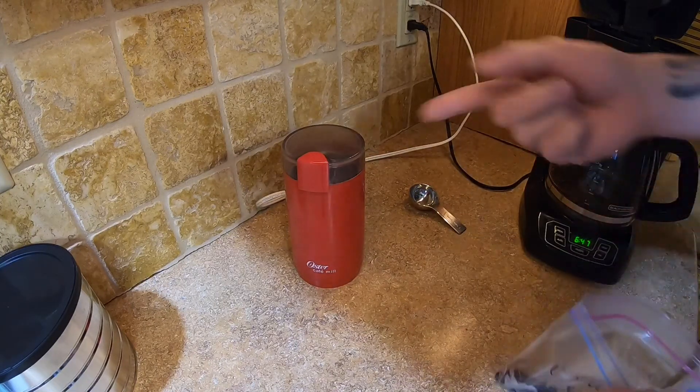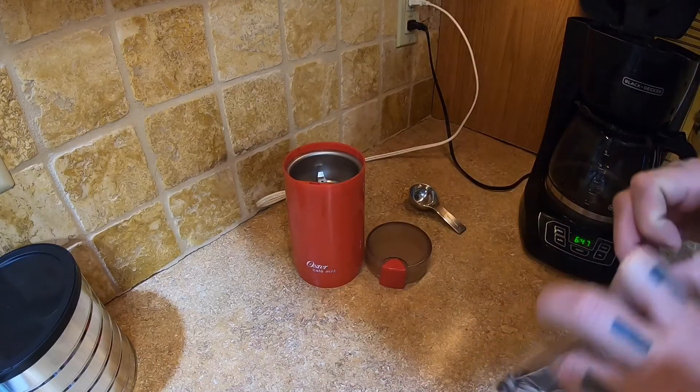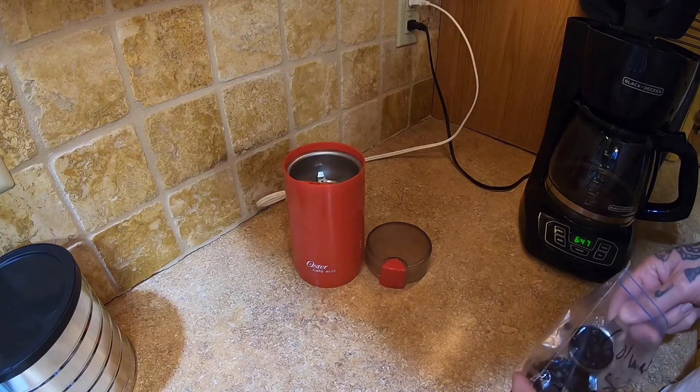So he gave me some beans, gave me his grandmother's grinder, and said, do it right. So we're gonna do it right.